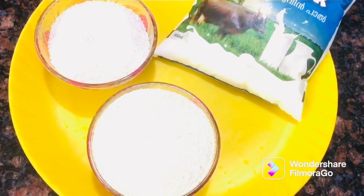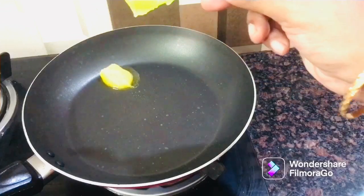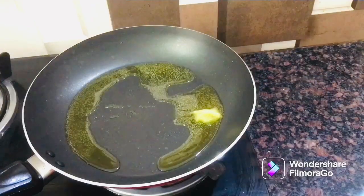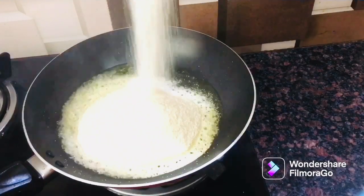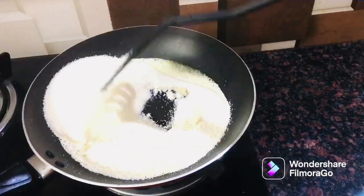1 cup Rava, 1 cup Sugar, 2lb. 1 cup Rava — let's get started with these ingredients.